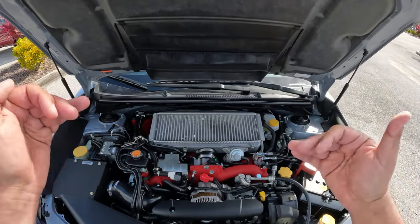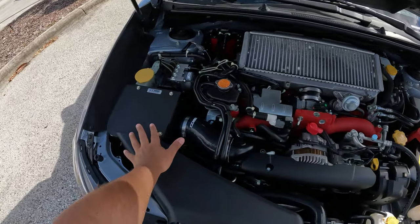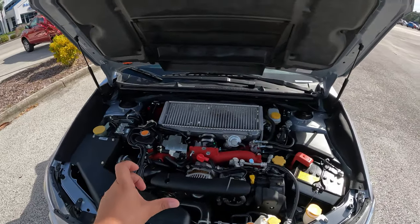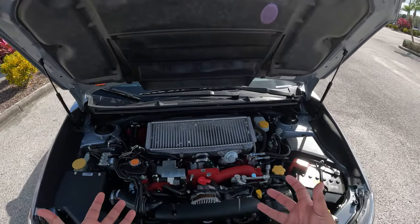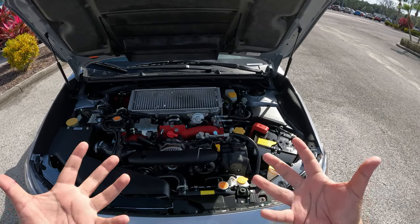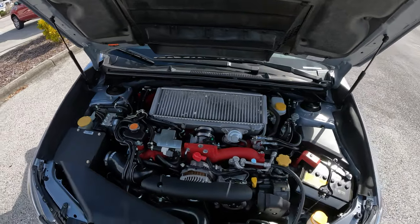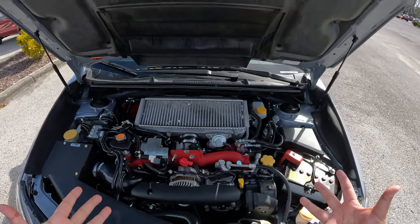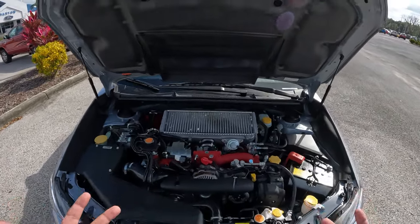This car has the electronically adjustable center differential, which lets you adjust the power split to the front and rear — really cool, something the STI offers. It also has an aftermarket intake — a COBB intake system — which sounds really awesome. There's a slight blow-off valve sound when I start the engine. It's a great powerplant and you can modify these engines extensively. This one has a bit of aftermarket work, so it likely has a little more horsepower than stock.